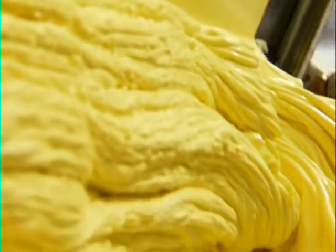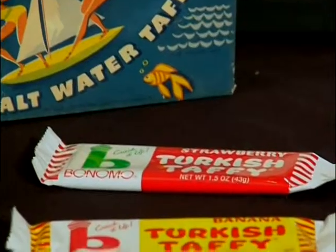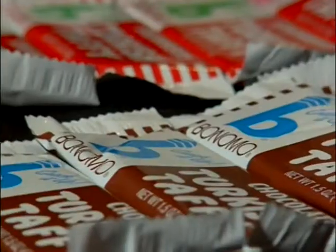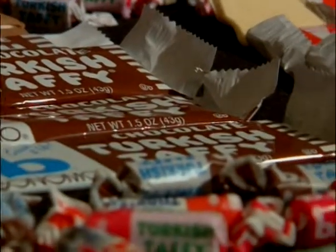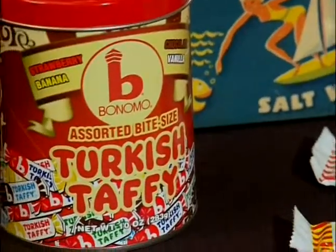Few candies have undergone such an epic struggle for survival, but thanks to the persistence of a dedicated entrepreneur and the clamor of tropical candy lovers everywhere, Turkish Taffy is back. They call the Taffy Turkish for marketing purposes, but this Taffy is actually not Taffy at all — it's a nougat. And why it was called Taffy, I think because Taffy was considered a chewy, stretchy candy, but it's not really a Taffy.